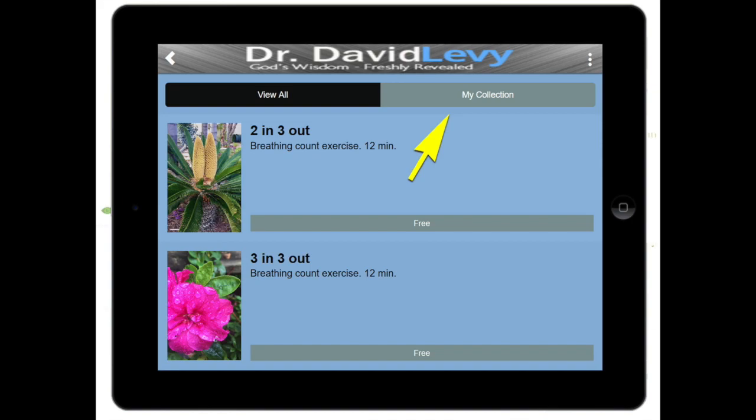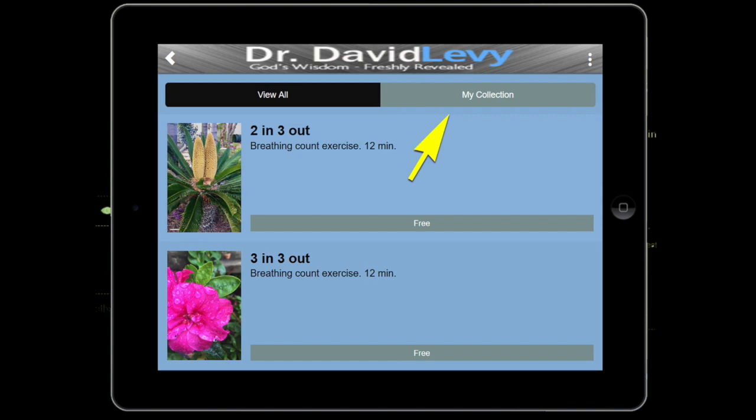Download this. If you look up at the top, it says 'view all,' and over here it says 'my collection.' Once you choose one, it will go to my collection — that's where you can find it. Once you listen to it once on your phone, you no longer need Wi-Fi. It is in your phone, and you can turn the Wi-Fi off next to your bed, which I definitely recommend. Do not keep that phone next to your head or your bed with the Wi-Fi on — it's constantly sending out a signal, and you don't need any more electromagnetic radiation than you get every day.